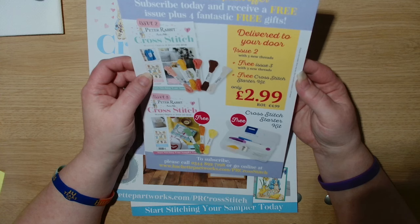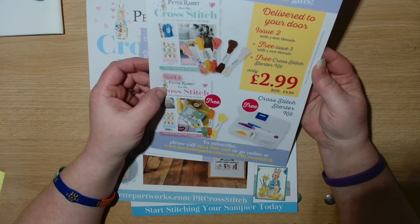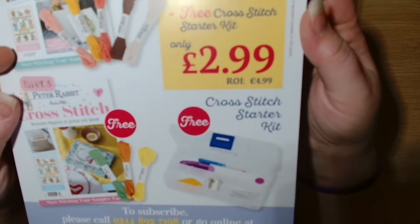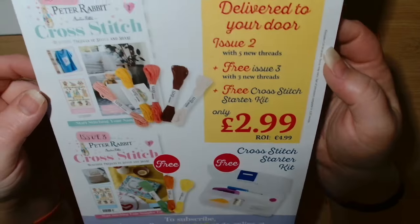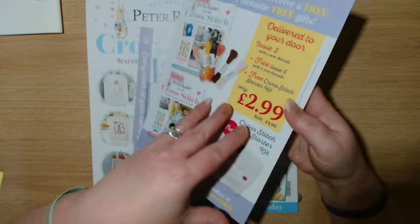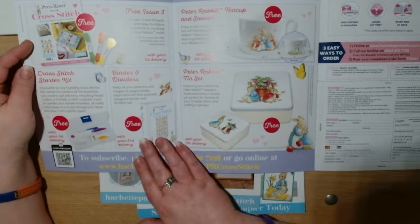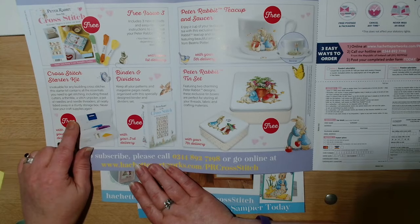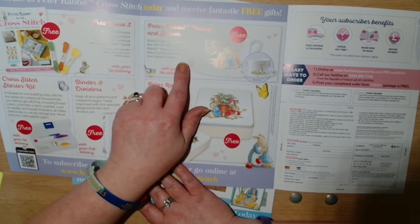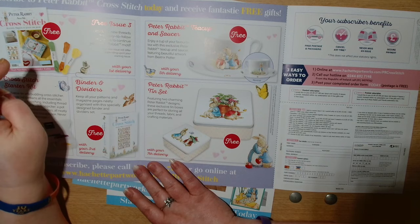Delivered to your door: issue two with five brand new threads, plus free issue three with three new threads, and a free cross stitch starter kit. You get the starter kit, issue two and issue three for free. Inside it shows free issue three, the cross stitch starter kit, the binder and dividers, a Peter Rabbit teacup and saucer for free, and then the Peter Rabbit tin set for free.